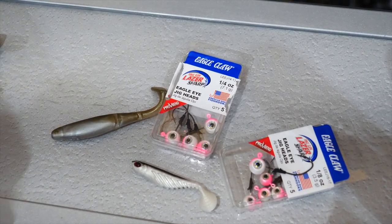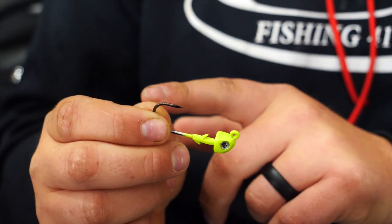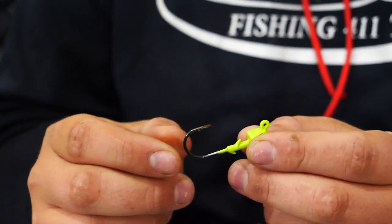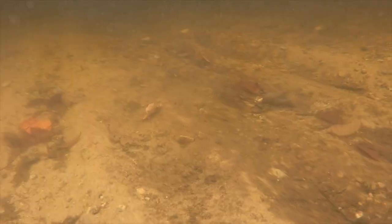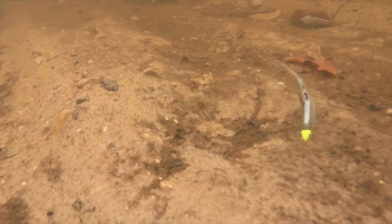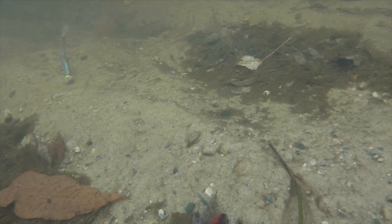This first jig is called a boxing glove jig, and it has a trocar hook on it — a great, super sharp hook. What it has is a 60-degree eye tie, which tells me it's a swim bait jig or a casting style jig. Whether you're pitching jigs in rocks or weeds, that 60-degree eye tie is perfect. You get a better hook-up percentage and get snagged a lot less. So the boxing glove jig is ideal for a casting application.